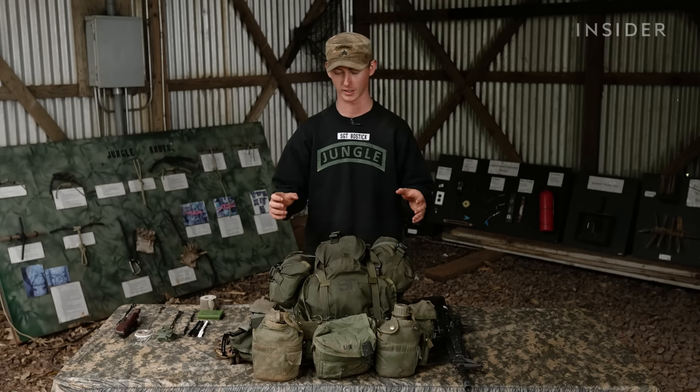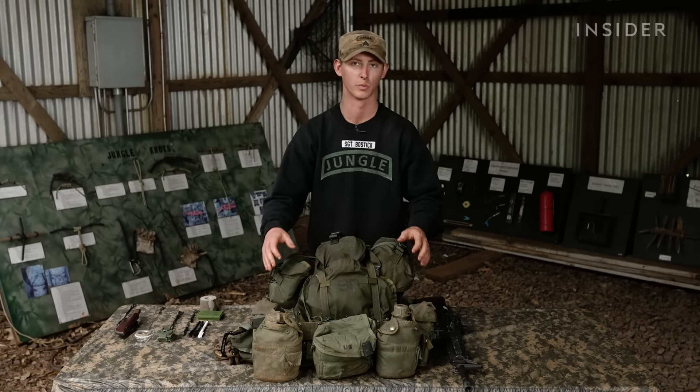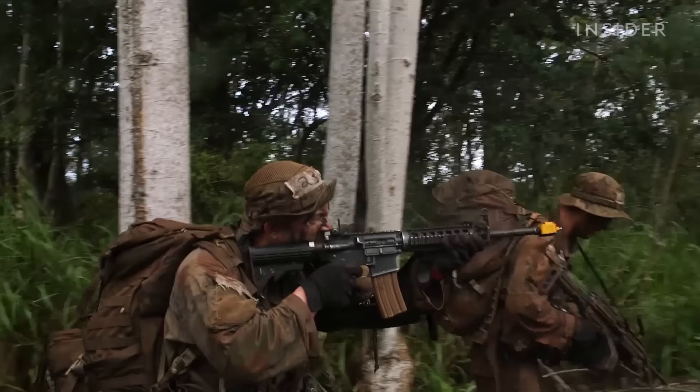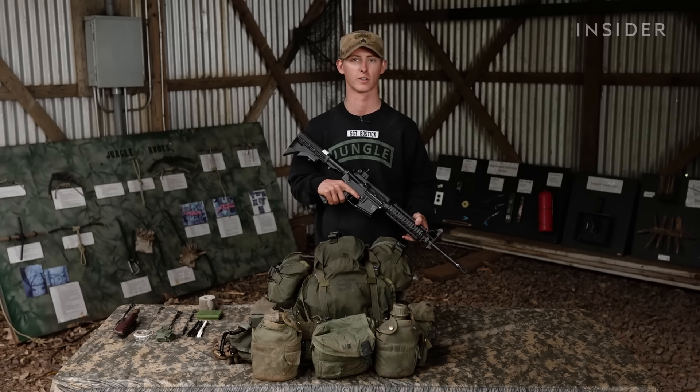Right in front of me I have an Alice rucksack, an Alice load-bearing belt, and a rifle. This is our M4, the standard issue M4 that we are issued right now in the Army. This is just going to be their individual weapon — not getting into any squad weapons or platoon-sized weapons. This is just the individual rifle they'll carry.